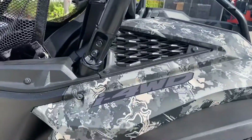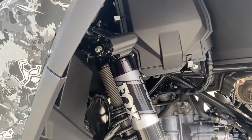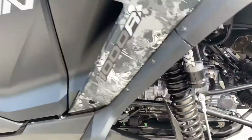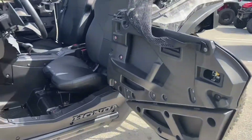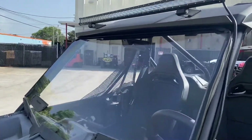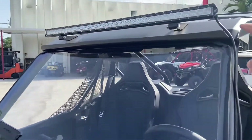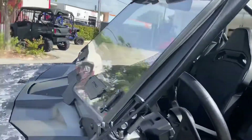It comes with your standard roof, intelligent four-wheel drive, and Fox live valve suspension. It also comes with a full door. As you can see on the outside, it has a factory windshield, and you have your LED light bar up here.